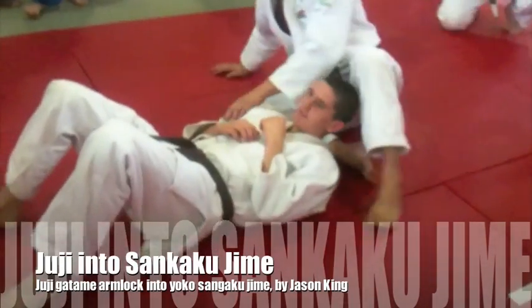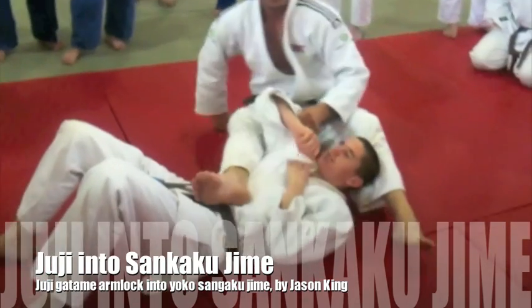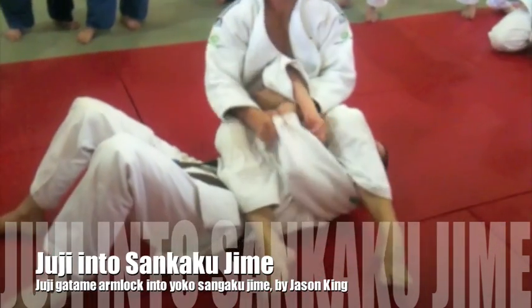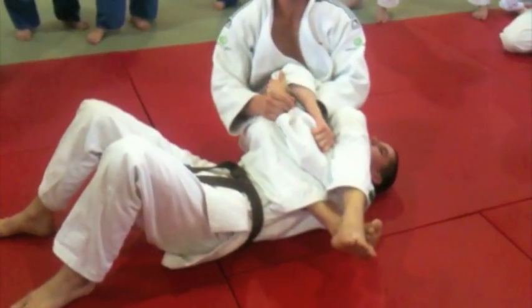We all do nice little turnovers to get into our Juji-gatame. And the worst thing is you do all these nice little turnovers, advanced turnovers, and their last resort is to hold on to their arm.